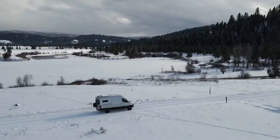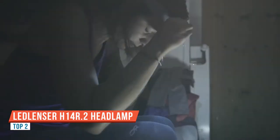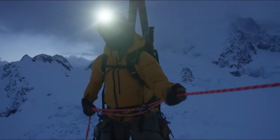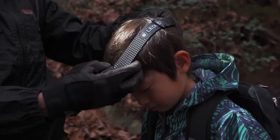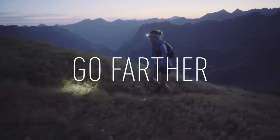Today we're here to demonstrate the LED Lenser H14R.2 headlamp. The H14R.2 is even more powerful than its predecessor, coming in at 850 lumens in high mode. It's been completely redesigned to be brighter, easier to use, and to give you more options than ever before.